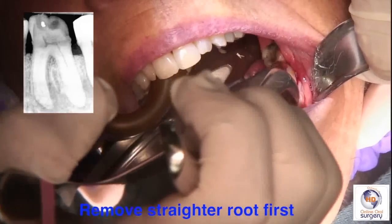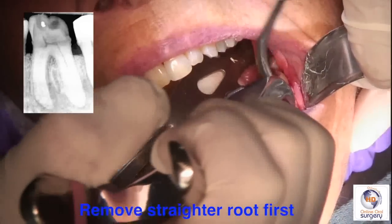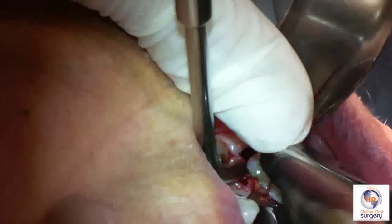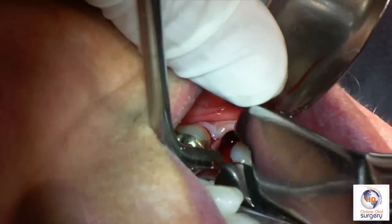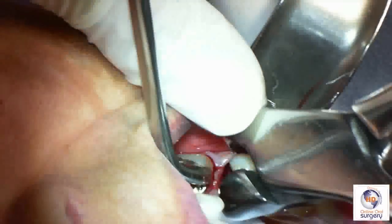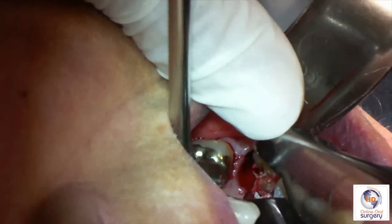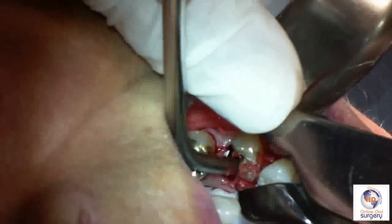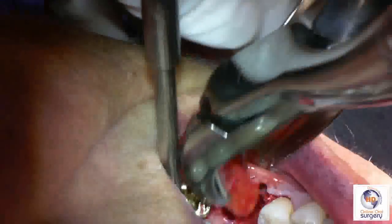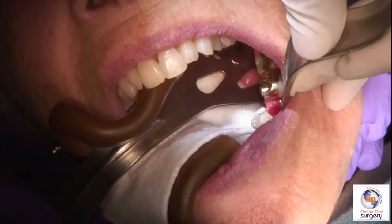The mesial root, remember, was curved distally with a gentle curve to it. Now that the distal root is out of the way, that mesial root is going to come out much easier. On the lingual we've got some tooth structure that's missing, but that's okay because we've laid a full-thickness flap — we can get our forcep down underneath the periosteum and onto solid tooth structure. And as you can see with the distal root out of the way, the curved mesial root can be lifted out with a universal forcep without too much difficulty.